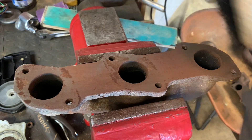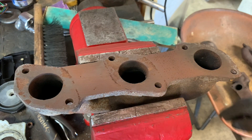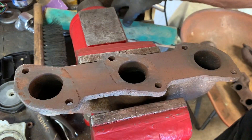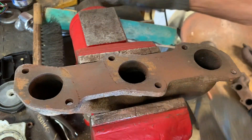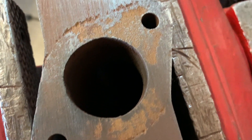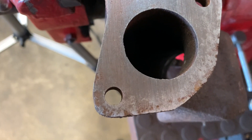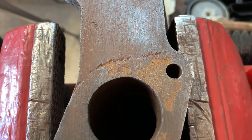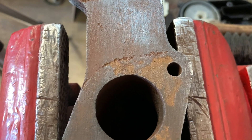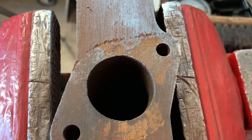You can see that we've got some issues here. There's some pretty significant pitting on that flange. This flange isn't bad, but clearly there's going to be an issue with these two. That pitting runs all the way from the exhaust port to the outside of the gasket, so that is going to leak.